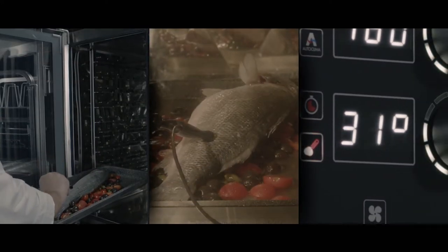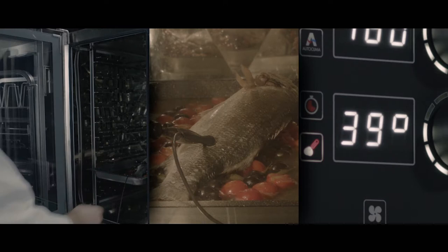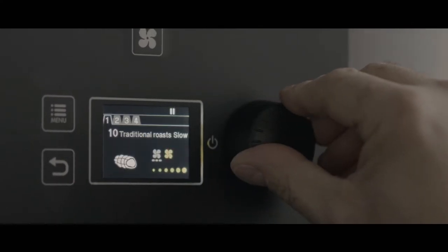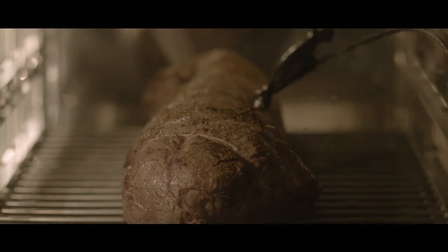It is Sarpien's that ensures the best results are obtained by combining hot air and steam cooking, making it an essential tool for all chefs. The automatic cooking programs are easy to manage and ensure constant, high quality results with maximum efficiency.